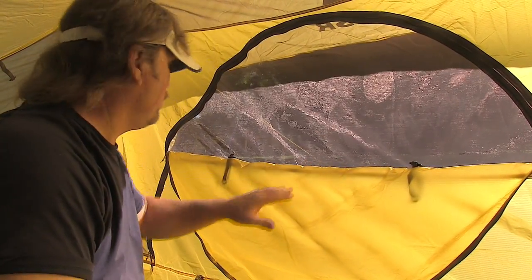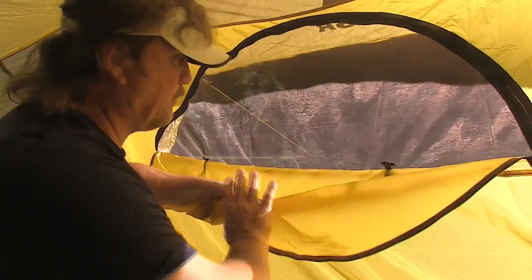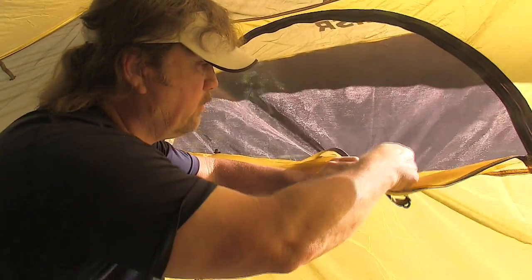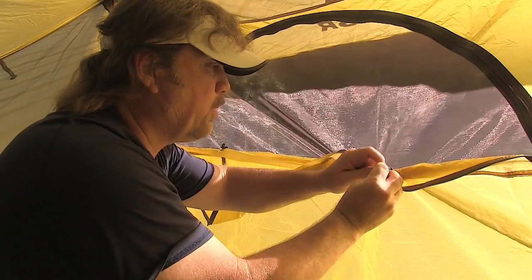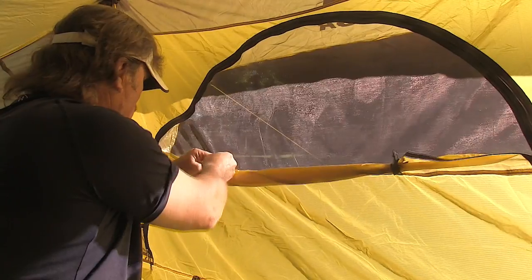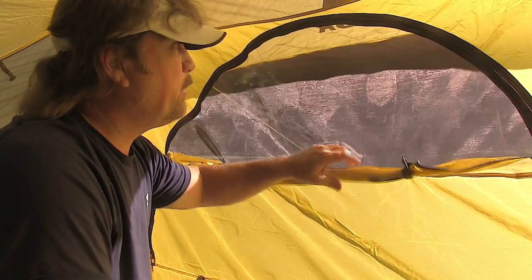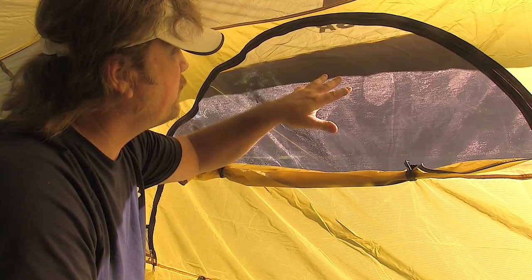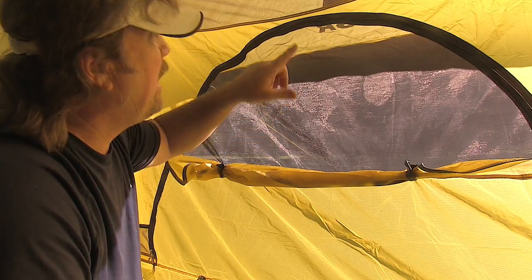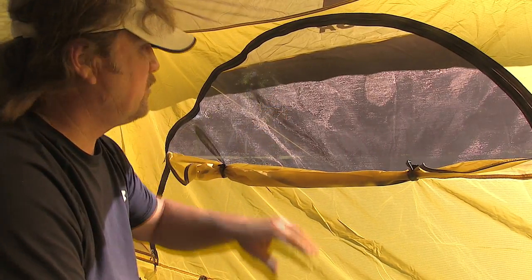They've got this cool little flap that opens to give you some air circulation, and of course you can just roll it up. It's got these little toggles right here that will keep it up and out of the way. Pretty cool if it's raining or something like that and you're all cooped up in here — you've got air circulation and you can look out and see everything. And I really love that little awning. The awning probably sticks out maybe a couple feet and it just gives you a sense of a front porch on your tent.